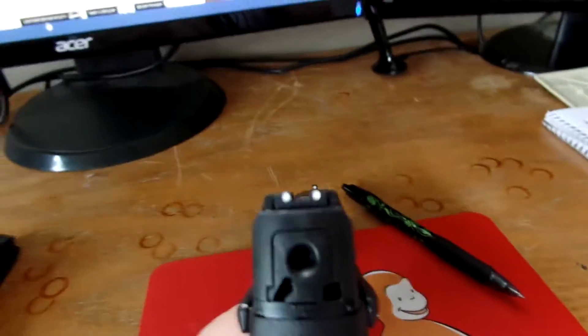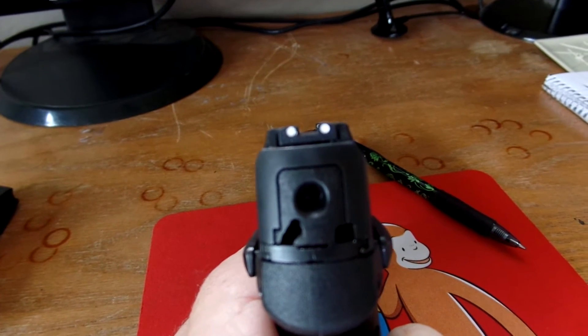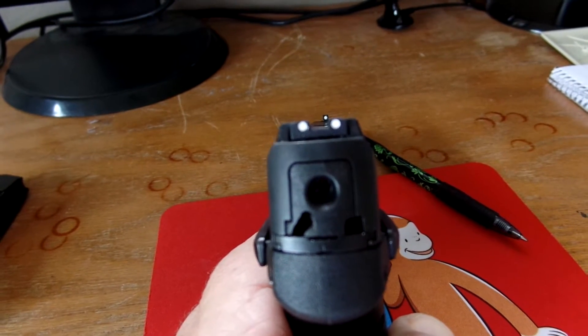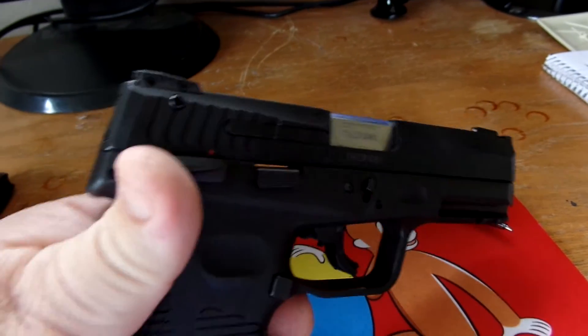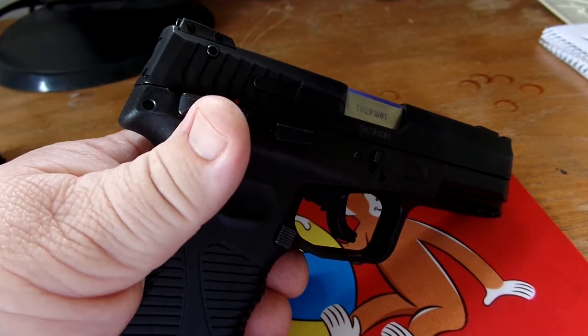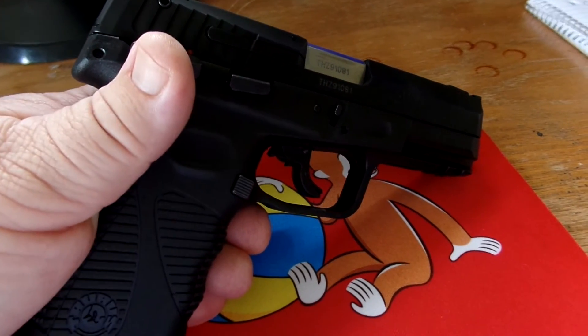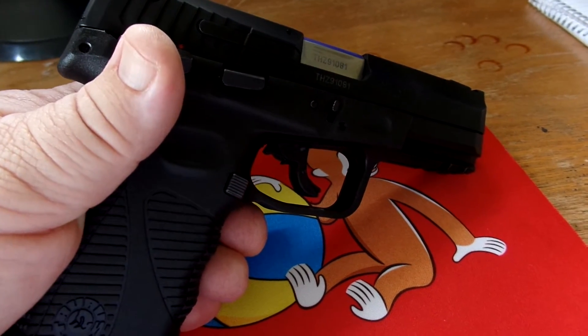It also has Novak sights for nighttime use. The MSRP of this handgun is $528.15. I did purchase this one for under $400 — I think I paid $389 for it.